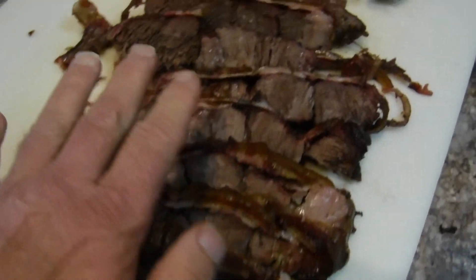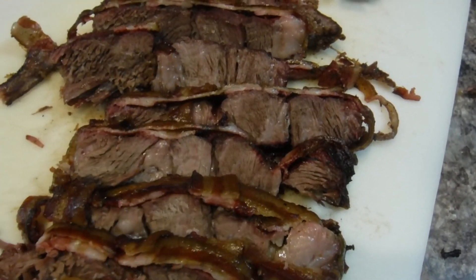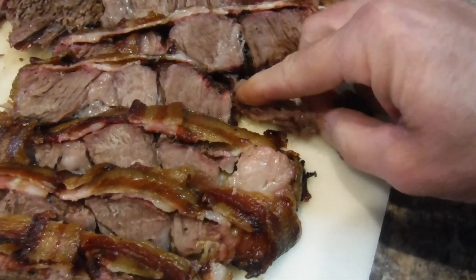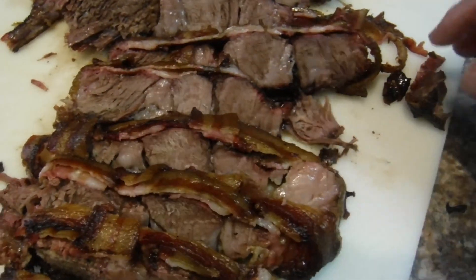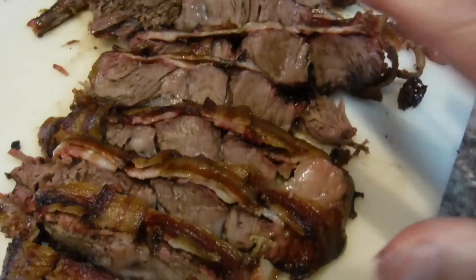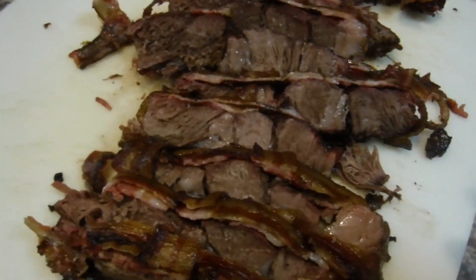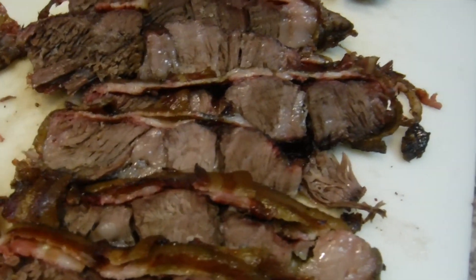I was really impressed with how it sliced up. I wasn't sure with the temperature being that high it might just fall to pieces, but it didn't — it sliced perfect and the meat is just tender, comes right apart. It's like tenderloin, excellent. Very moist, and the bacon has actually added some smoke flavor into it. I'm very satisfied with how this chuck roast came out — I'm so satisfied I'm eating it while I'm talking to you.